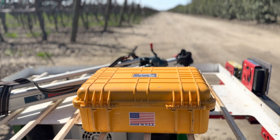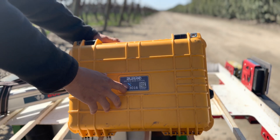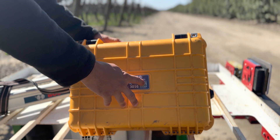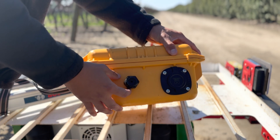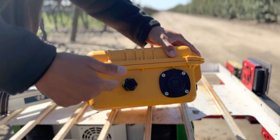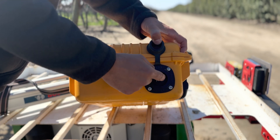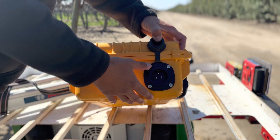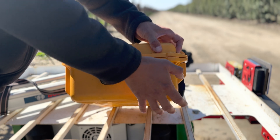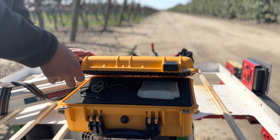This is our base station box — this is what every base station will come in. At the top of the box you have the serial number of the base station as well as a QR code that takes you to our website. On the side you have a grommet that you can route a cable in and out of in case you wanted to mount the base station permanently. Then you have a charging port for the base station so you can charge it every single day. This port will vary depending on what country you're in.